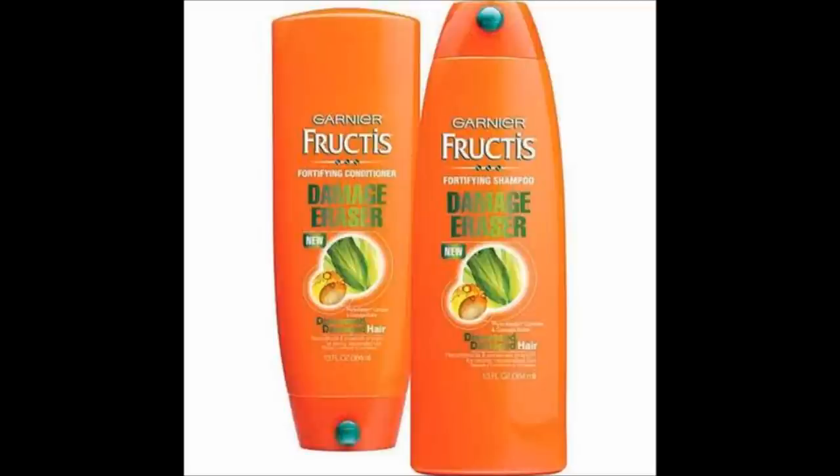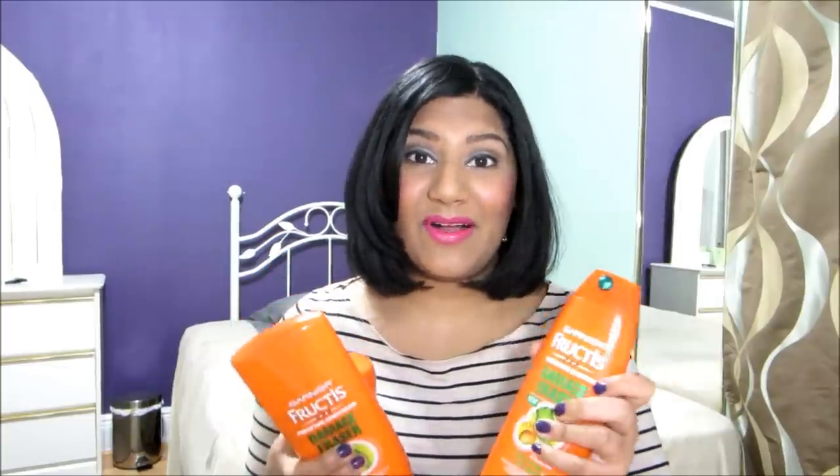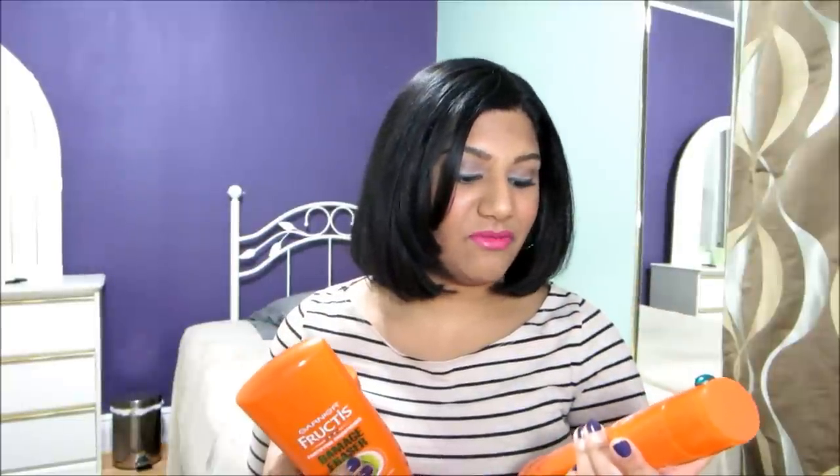Hey guys, today's video is going to be on my current hair care routine. Let's get started. Currently, I am using the brand new Garnier Fructis Fortifying Shampoo Damage Eraser, Conditioner, and Hair Mask. This is for distressed, damaged hair.